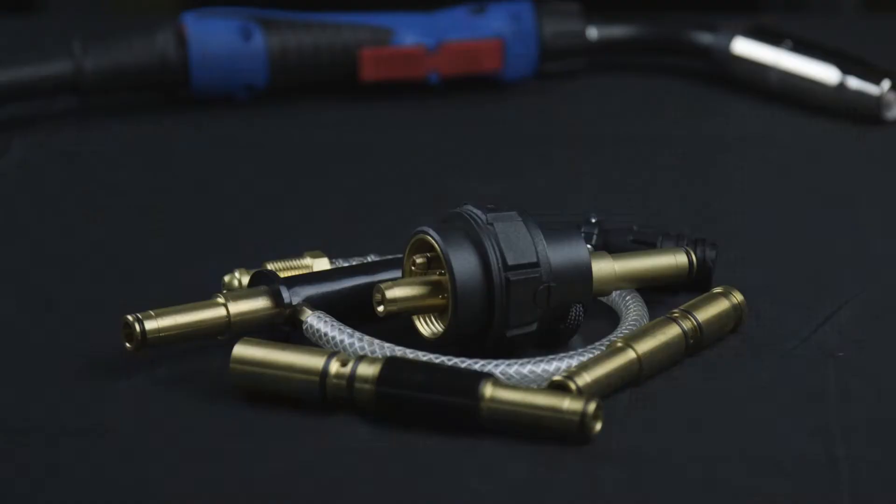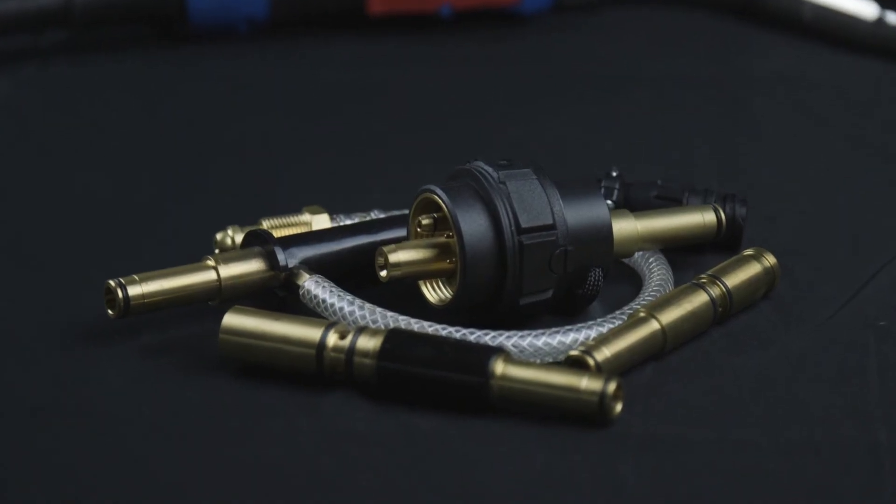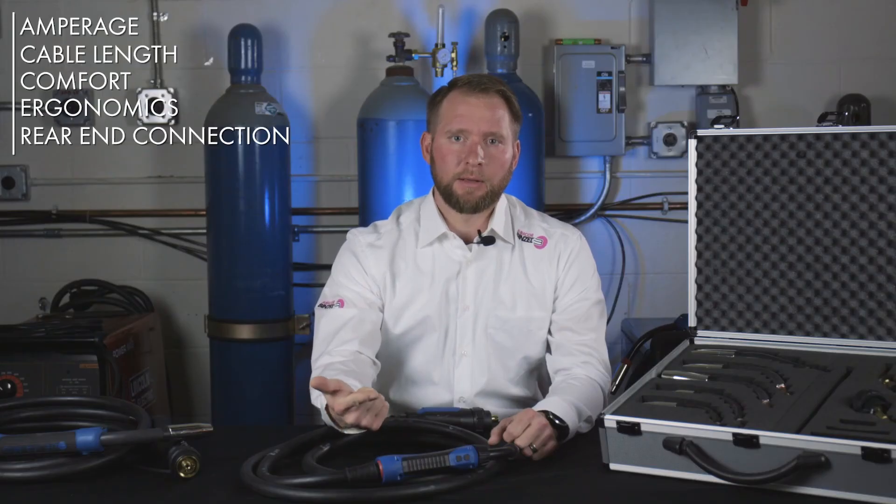It's very important to know the make and model of your feeder so that you can select the proper rear end connections for your welding torch. Remember these key considerations when selecting your next replacement MIG torch: amperage, cable length, comfort, ergonomics, and rear end connection.